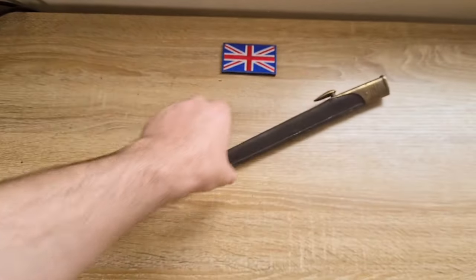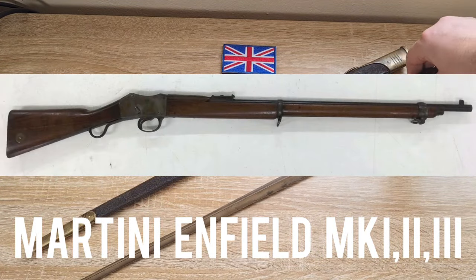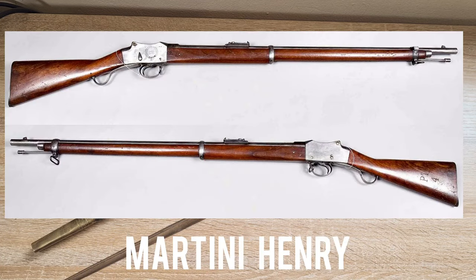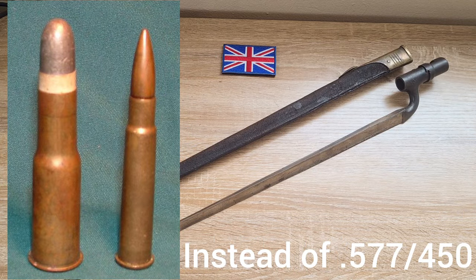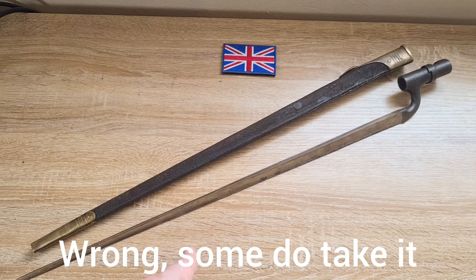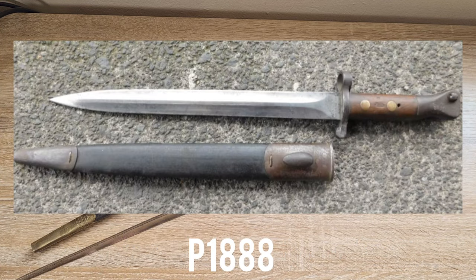These were made for the Martini Enfield Mark 1, Mark 2, and Mark 3 rifles. The Martini Enfield, if you're not familiar with it, is essentially a Martini Henry chambered in .303 British. While these were made for the long rifles, they will not fit the carbines — those take the Pattern of 1888 bayonet.